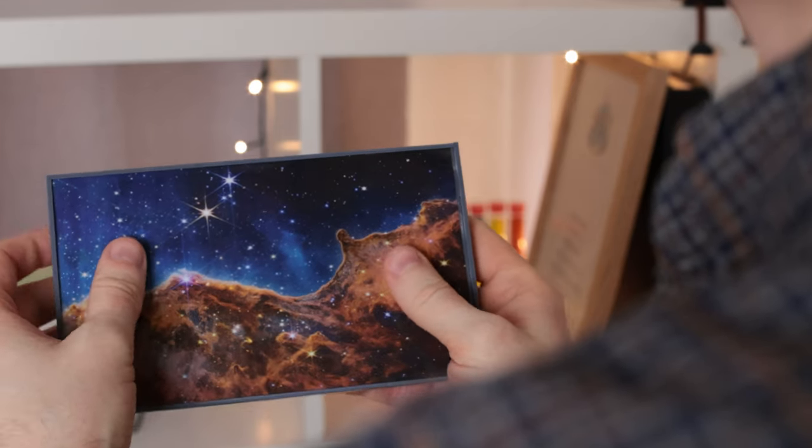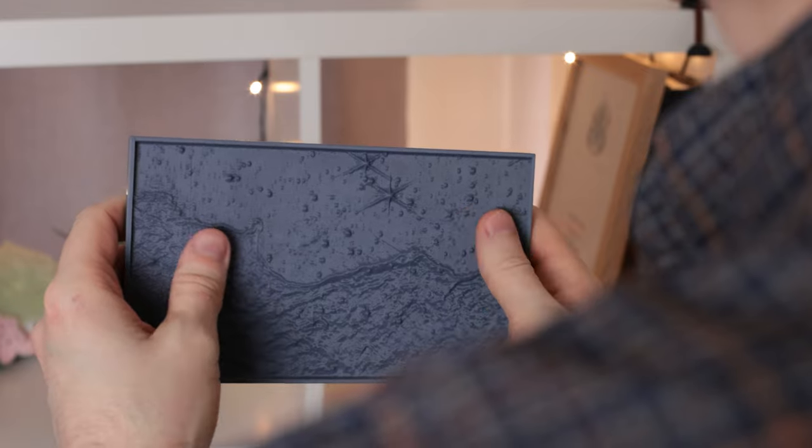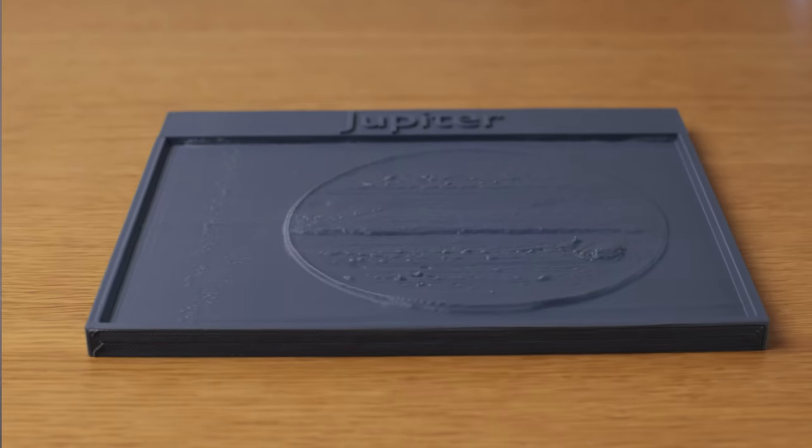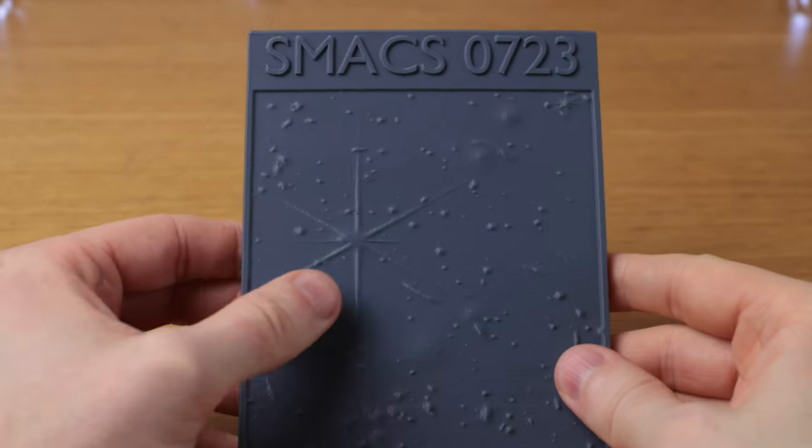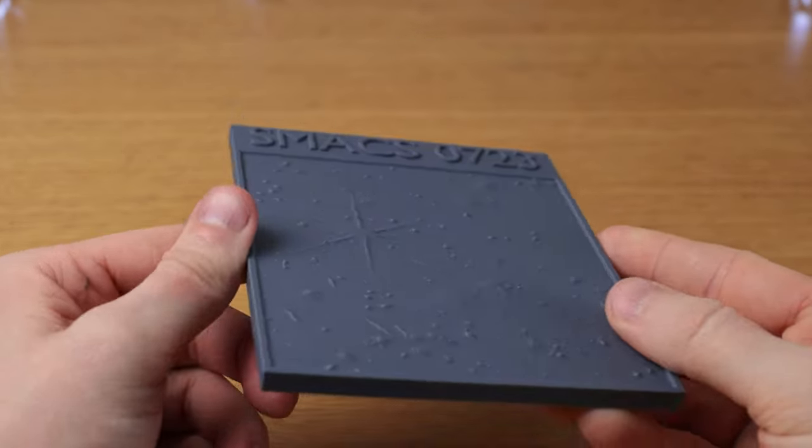And sometimes you can actually feel details that you can't see very well with your eyes. The brighter that each part of the image is, the more raised that point is on the tactile version. You can feel bright stars raised up, and their diffraction spikes too.